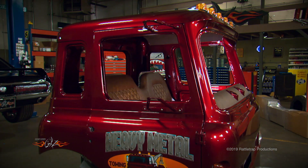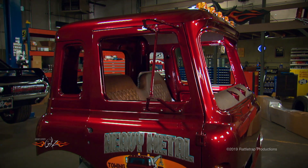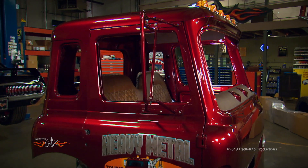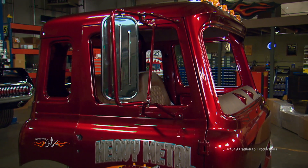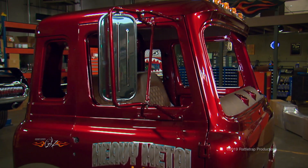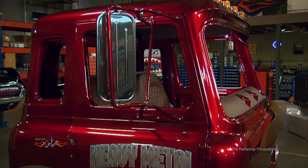The lower braces are next, supported by an upper cross brace. Then comes the mirror bracket, and finally the new mirrors finish off the assembly — and give us something to repeatedly bang our heads on when we're working on the truck.